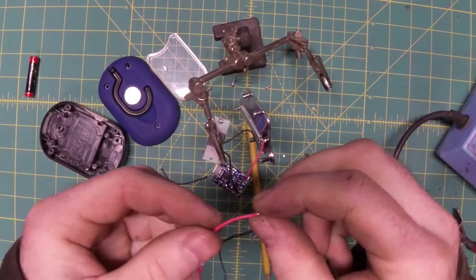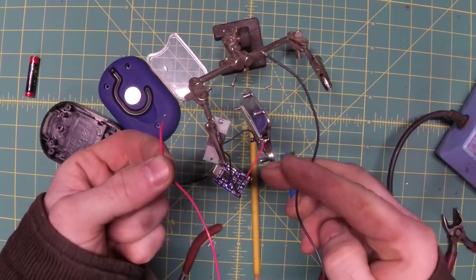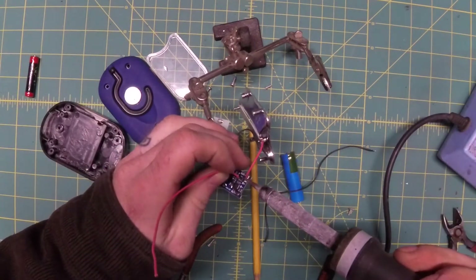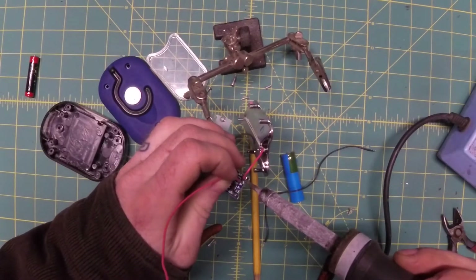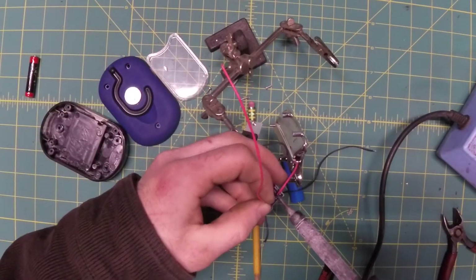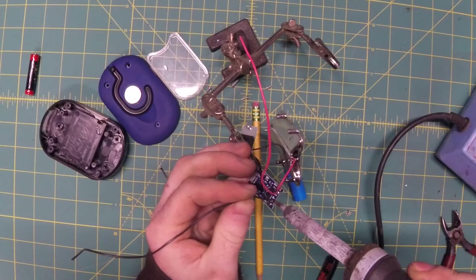The next thing I need to do is solder the red and black wires to the positive and negative terminals of this battery. I'm leaving the wires nice and long because I don't know for sure where I'm going to put the battery just yet. So B-plus is my red wire, and the black wire to B-minus.